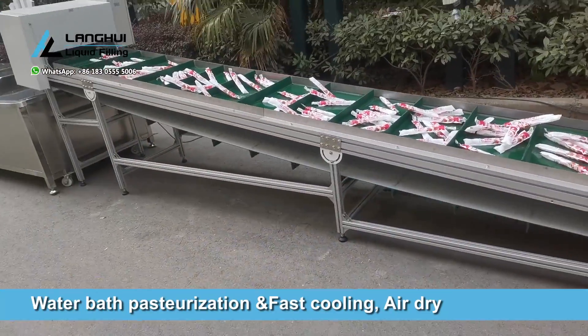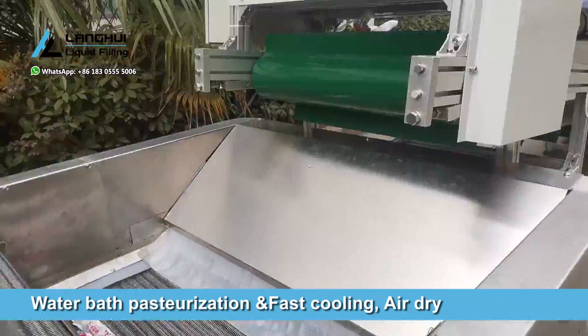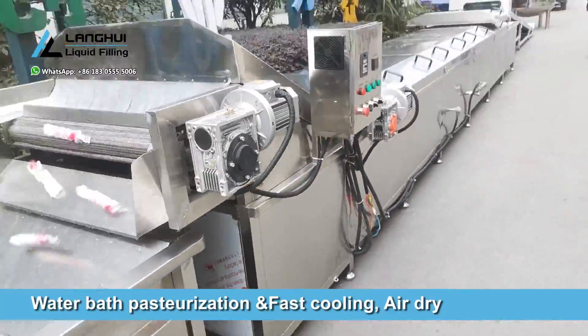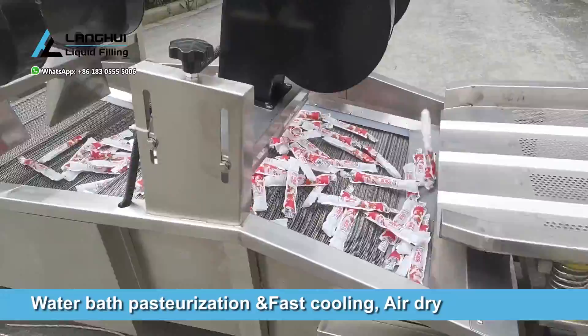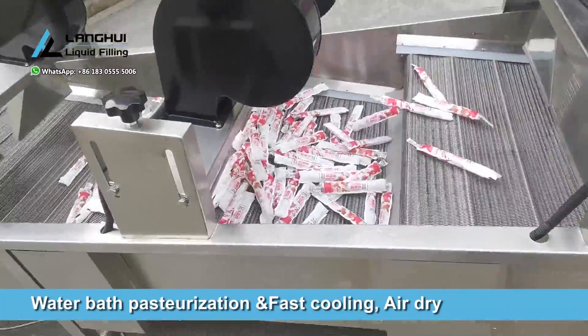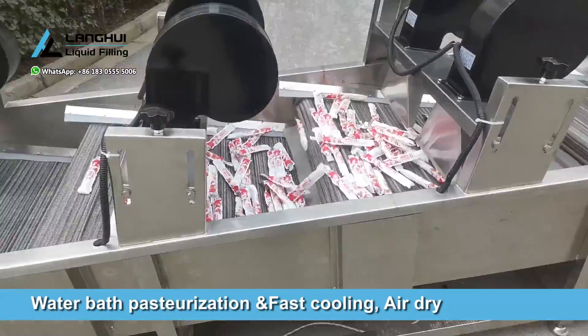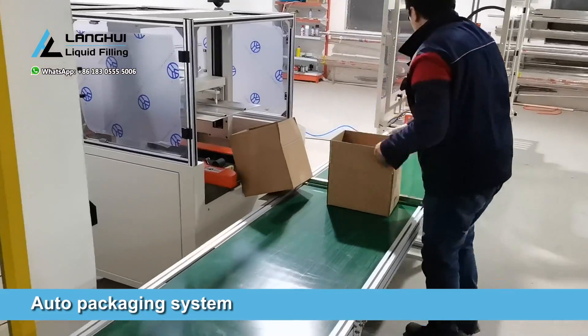For the fruit flavored drink, other equipment such as sterilization, packaging, etc., is selected accordingly according to the production process requirements. We supply the whole production equipment and support technical on-site.